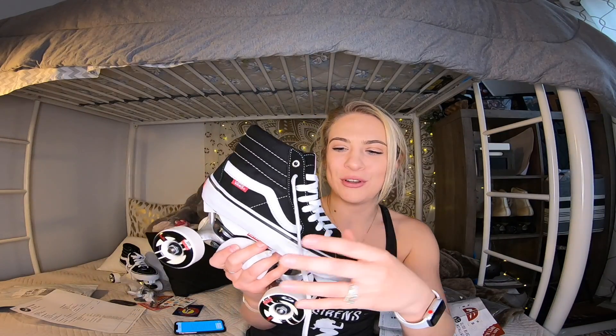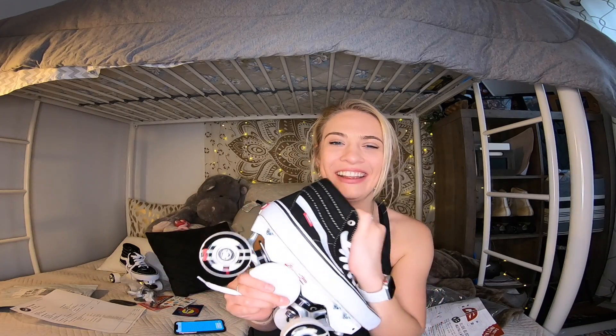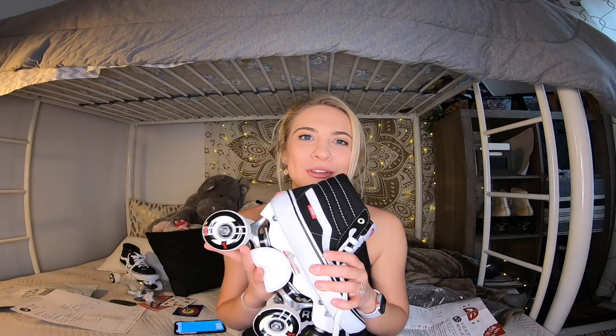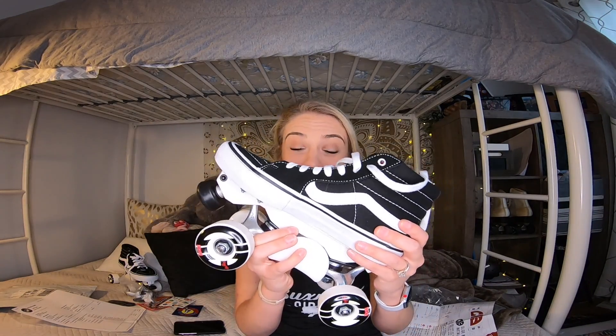I am super stoked about these skates — they look amazing, they smell like new shoes. I'm going to get these out on the streets in the next couple of days and hopefully bring you a full review video: my first impressions on what it's like turning a skate shoe into a roller skate. I'm a little nervous about the ankle support, or lack thereof — we'll see if I miss it once I'm actually out on the streets. That's all I have to say about that, so now it's time to take them outside and put them to the test.